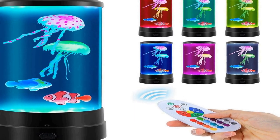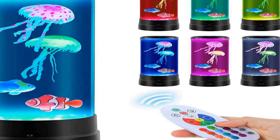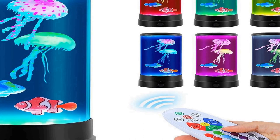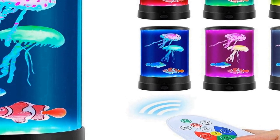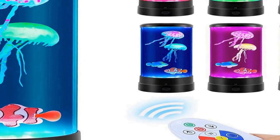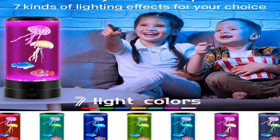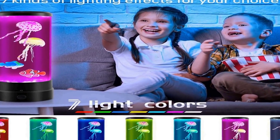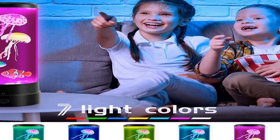Number three on the list is a jellyfish lamp that is a mesmerizing and enchanting decorative product bringing the beauty of underwater life right into your living space. This lamp replicates the appearance of a lifelike aquarium with graceful jellyfish floating serenely in the water. It offers a stunning visual display with 16 color-changing options, allowing you to customize the ambience to suit your mood and setting.